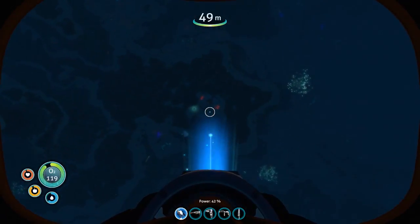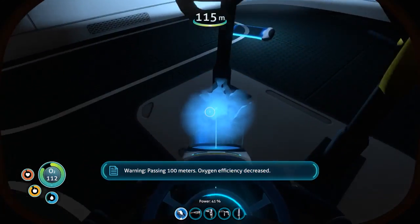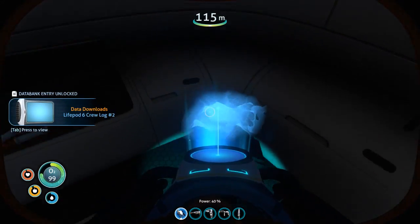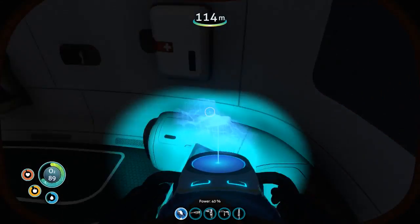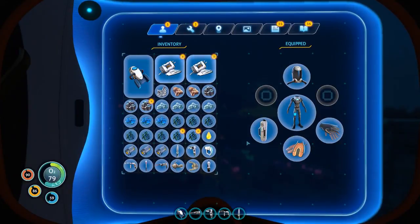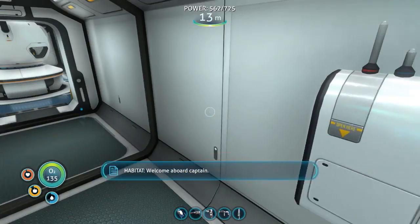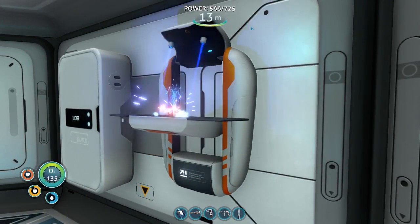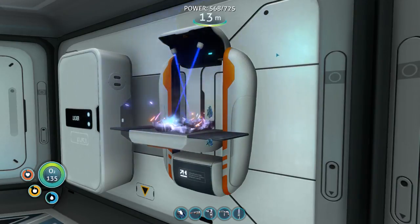Let's go back down to Life Pod 6, go inside and see what we can find. Another PDA - what's this? Anything else? Lead - take the lead. Flares - don't need the flares. I have more than enough titanium. Alright I shall meet you back at the base. Here we are - let's go ahead and break this down. Now you're gonna make an ingot and I should have everything on me to make the Seamoth again.